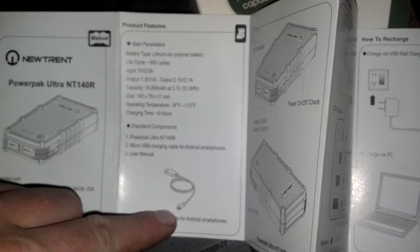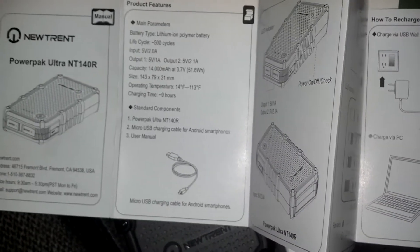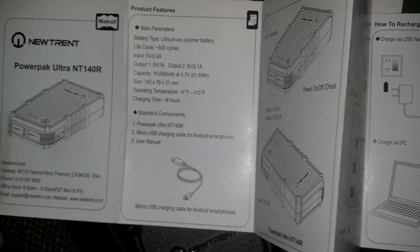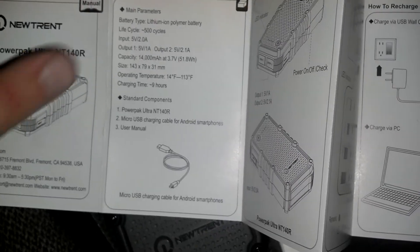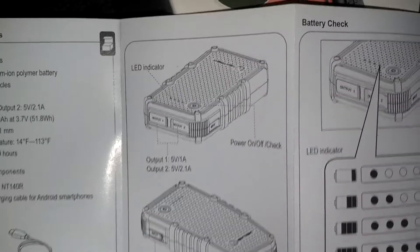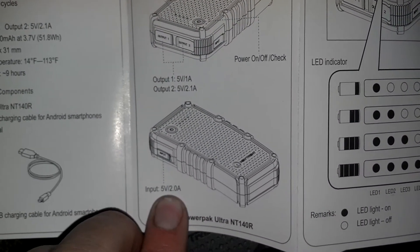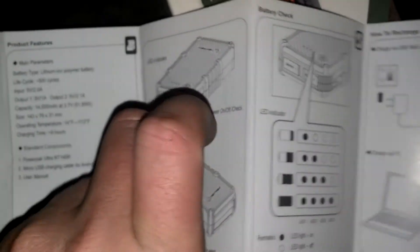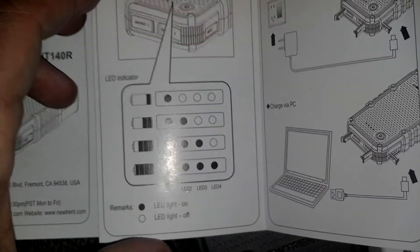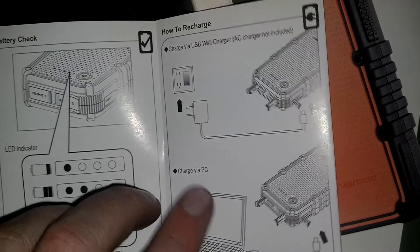But there's nothing to plug that micro USB into. So when you first get this, you're going to have to find a 2-amp USB wall charger, or charge it off your computer or laptop. These cost about $70 each. The instructions show the 2-amp output right there — that was one of the first things we had to do: go get a wall charger. It says it's not included.